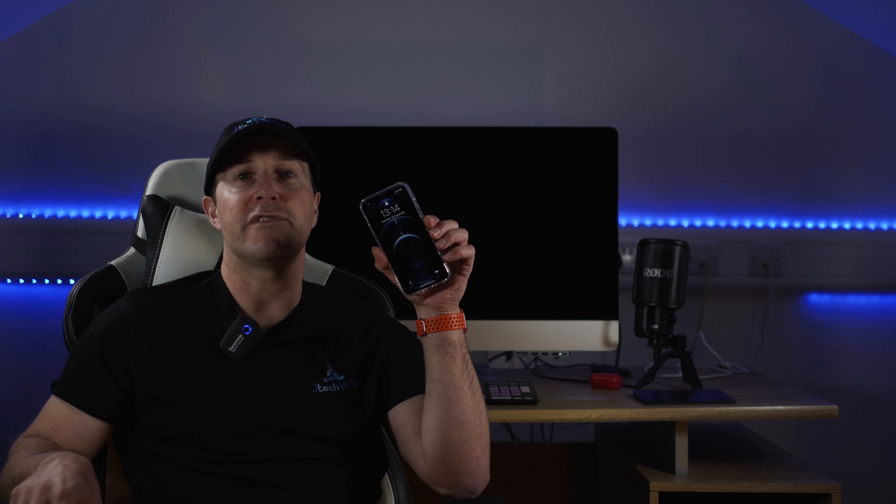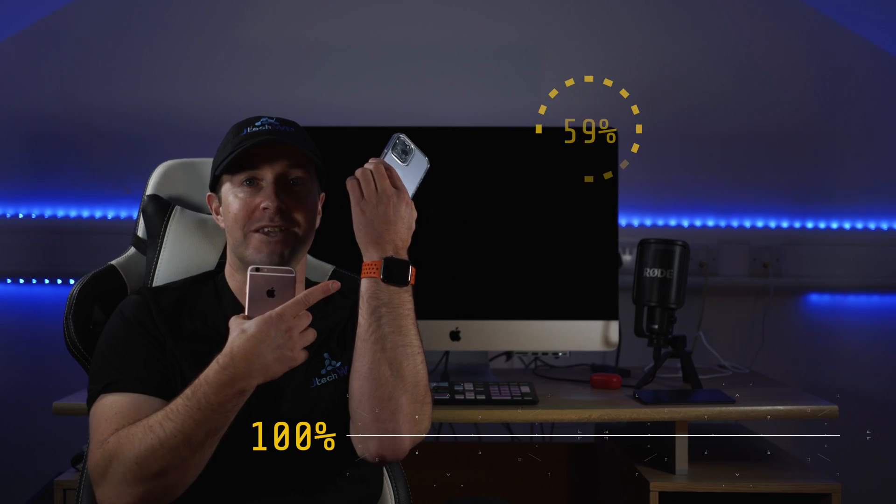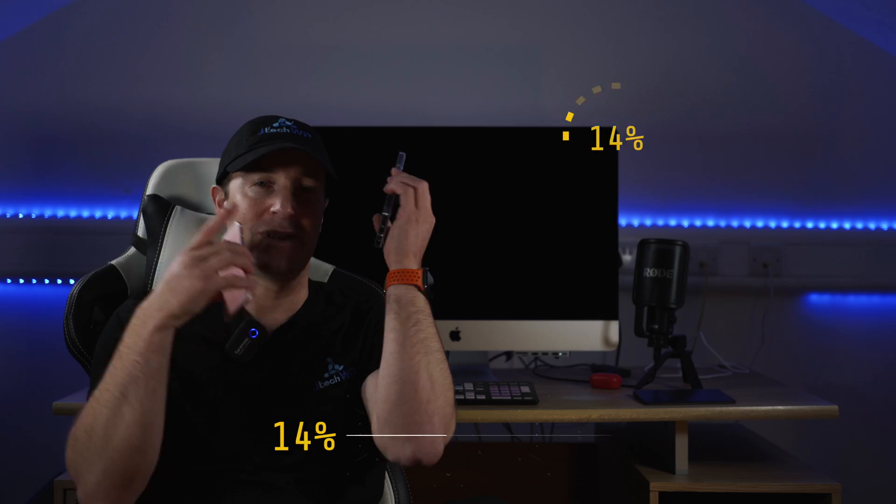Hey guys, and welcome to JTEC WP. I've just got the new iPhone 12 Pro and in today's video I'm going to cover how to copy your old iPhone to your new iPhone and sync it with your Apple Watch. Let's go.